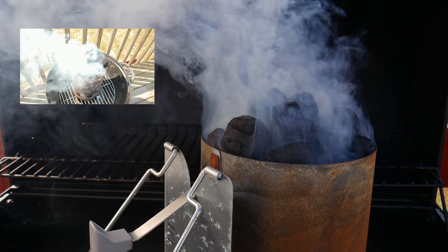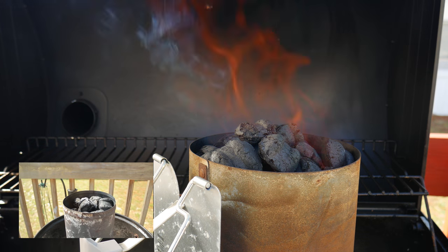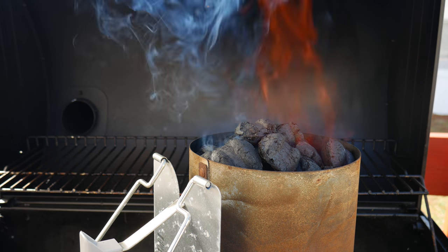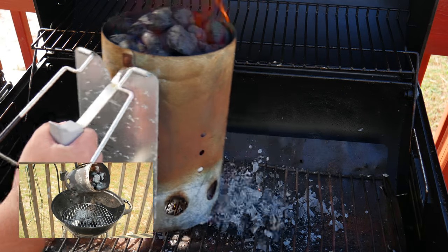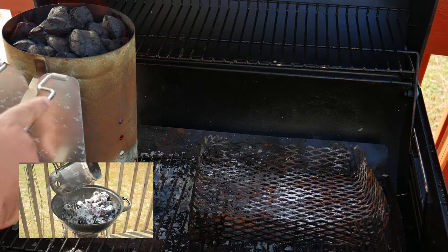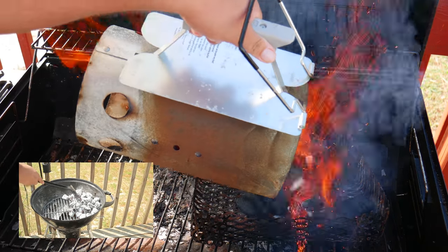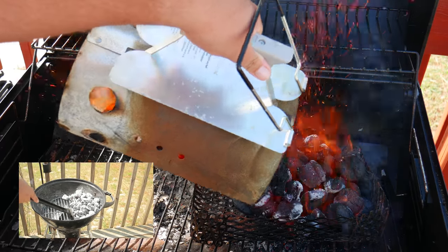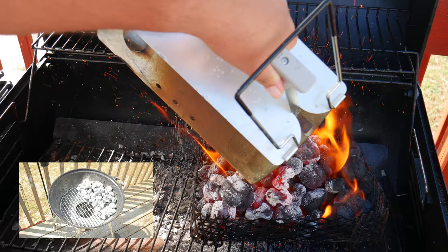We want to wait until all the smoke has gone from the charcoal or until you start seeing fire. Once we see fire on the charcoal, we can slowly dump it onto the grill. We're using the 60-40 method, meaning we're only going to put charcoal on 40 percent of one side.